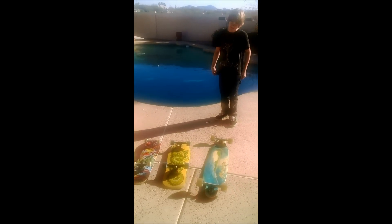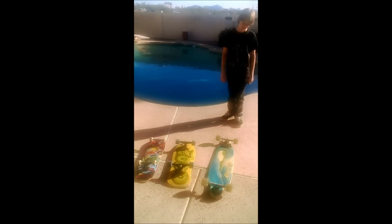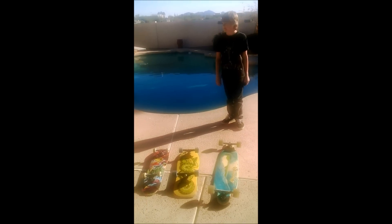Hi guys, it's me, Steph, and I am in Phoenix, Arizona. I'm here with Jack, and Jack is a skateboarding king. He's been introducing me to the different types of skateboards because I'm 50 and he's way younger. Jack is 12 years old.